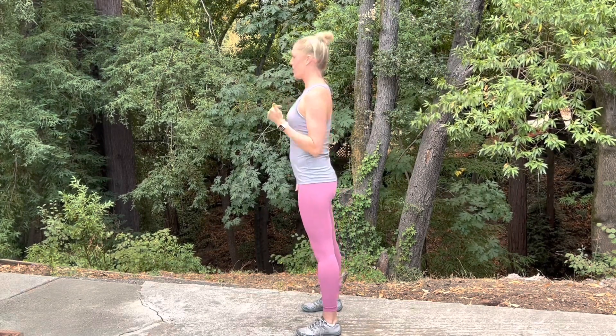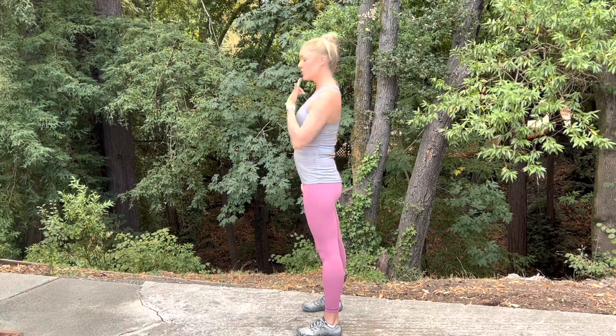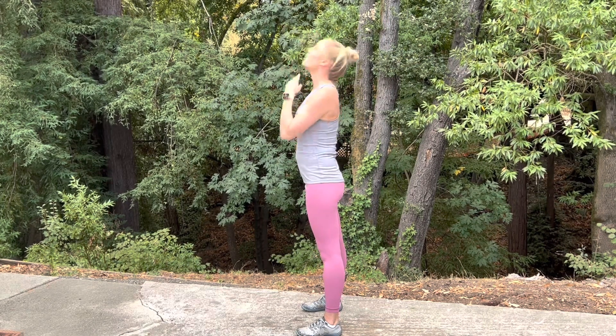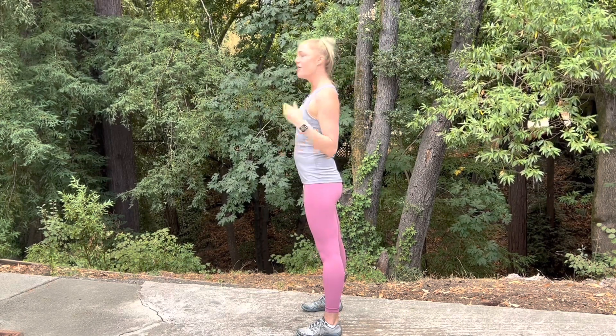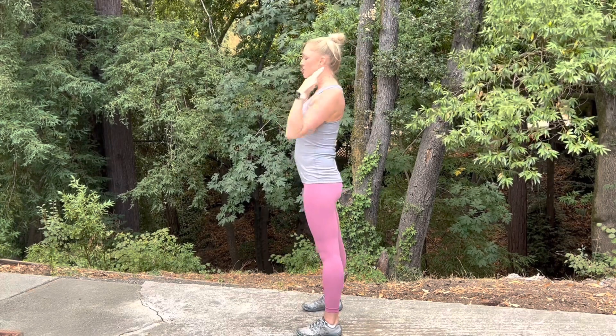We'll start with the head and the neck. Begin by drawing your chin straight back to pull your head back — you don't want to drop that chin down, and you don't want to tilt your head back either. Imagine someone holding dog poo in front of your face — your first reaction is going to be to retract back. Those ears should be right over those shoulders.